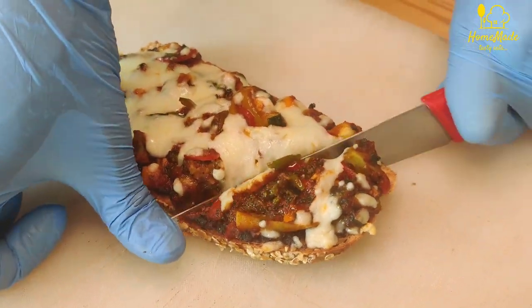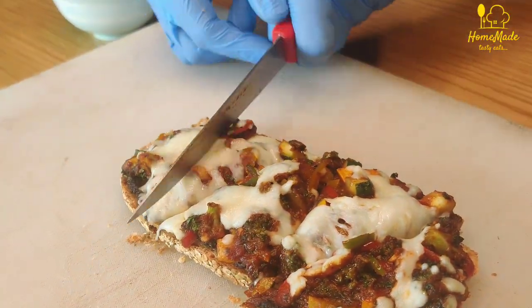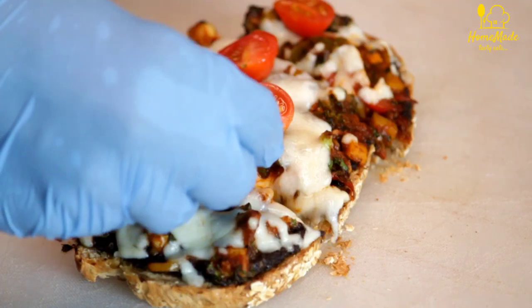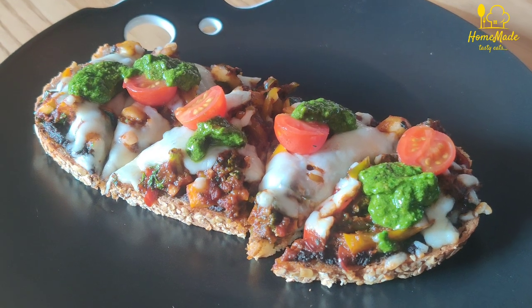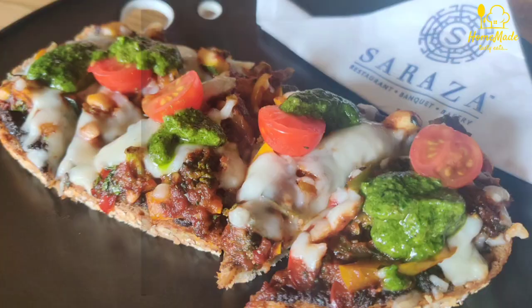The open sandwich is ready to eat. Now we garnish it with some cherry tomatoes and fresh basil pesto. The healthy open sandwich is ready with all exotic vegetables and fresh Saraza bread.